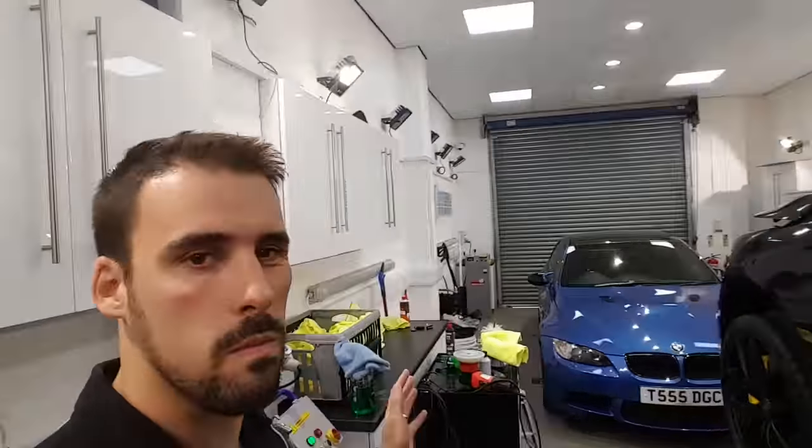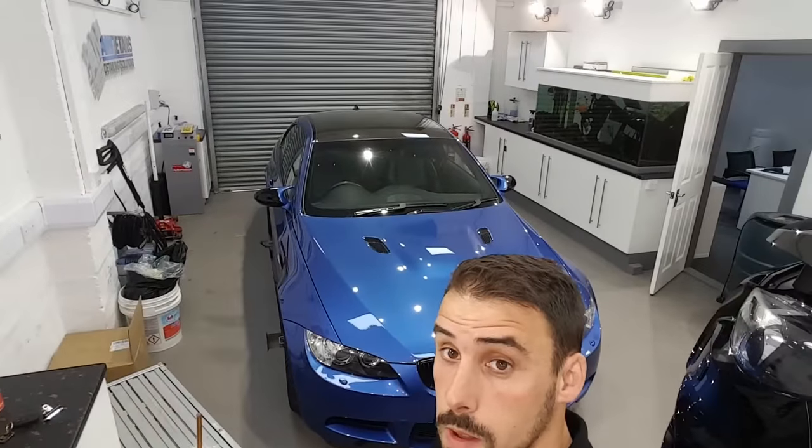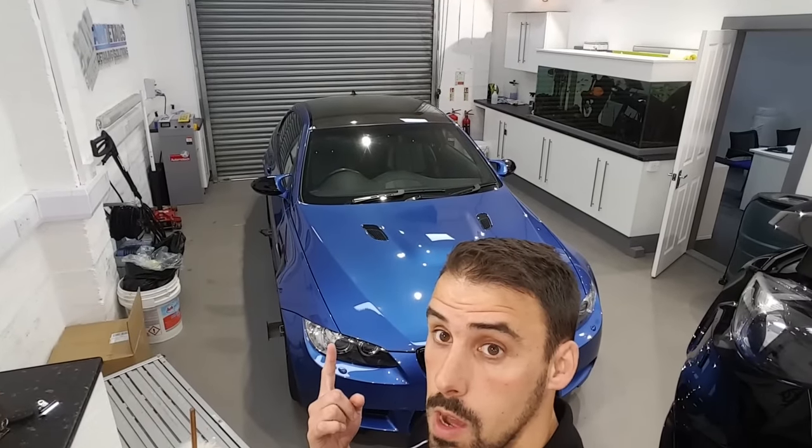So that's the end of day one. The Focus is maybe three-quarters of the way done. Tomorrow's car is in — a nice M3 in for a G-Technic yearly. It'll probably be Scott on that one, Jamie helping him out, and me on the Focus. Once it's inside, Scott will finish and Jamie will go back upstairs doing the chemicals.